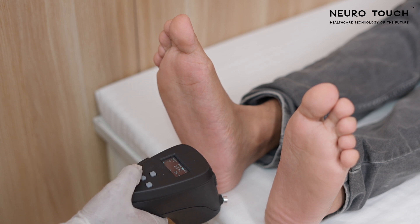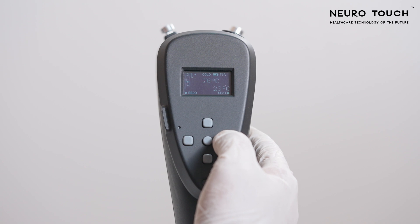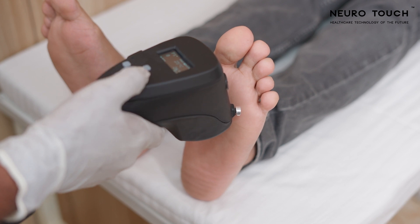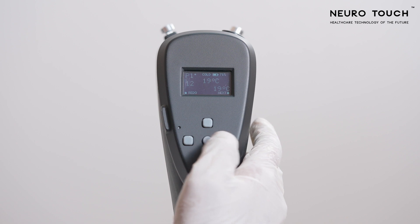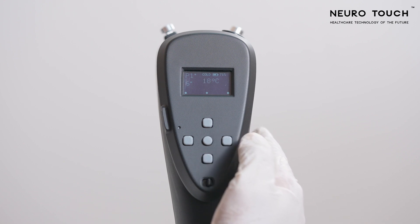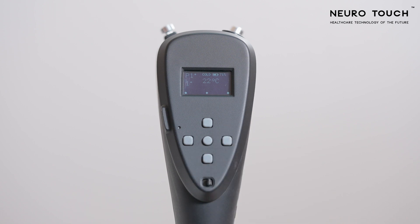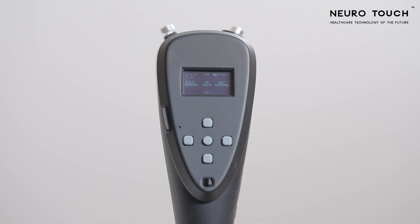If the patient can feel the coldness, press the center and right keys to save the data. The test proceeds to the next test point. After screening all 12 test points, the display will come back to test point 1 with a star next to it. The star indicates that the data has been saved at that particular test point. Check all the points to see whether you have missed any, and redo the test if needed. Come back to the home screen by long pressing the left key.